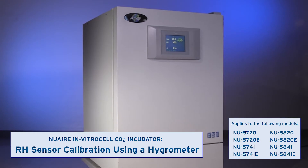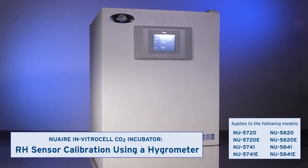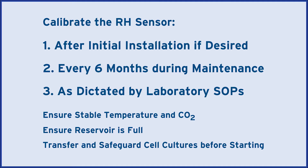This video shows how to calibrate the RH sensor in incubators with active humidity control by using a hygrometer. You may choose to calibrate it during installation and are advised to calibrate it every six months thereafter, or as dictated by laboratory policy.